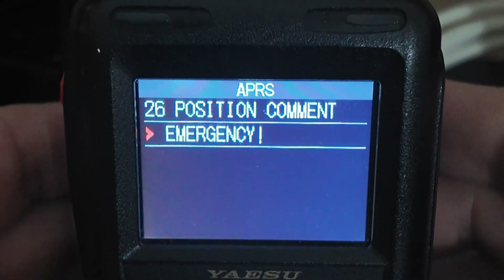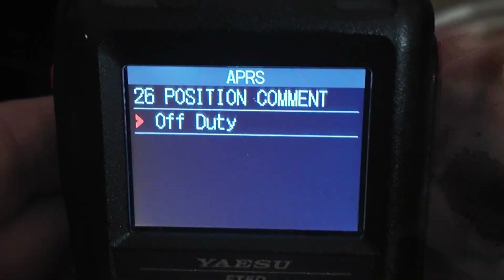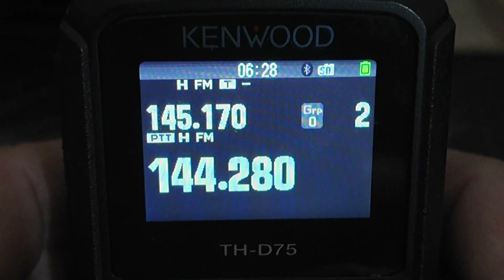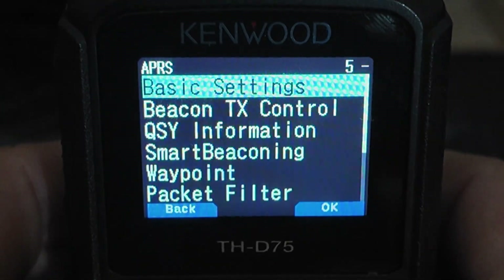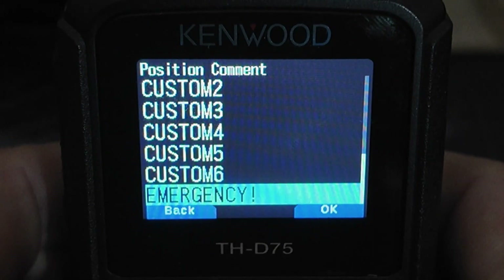That's the feature we're talking about in this video today. If you're having trouble finding it on your radio, it's going to be called something different depending on the particular radio you're using, but it is your Mike-E status. It might just say 'position comment' in your particular radio — I believe that's exactly the way it's labeled on the Yaesu FT5.